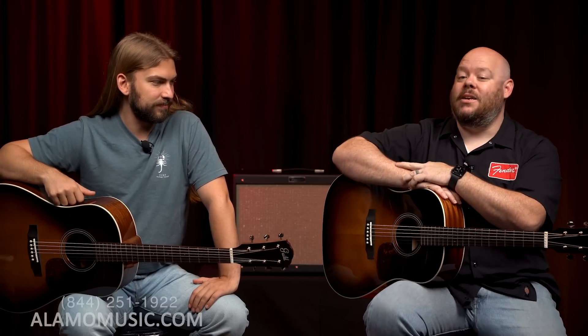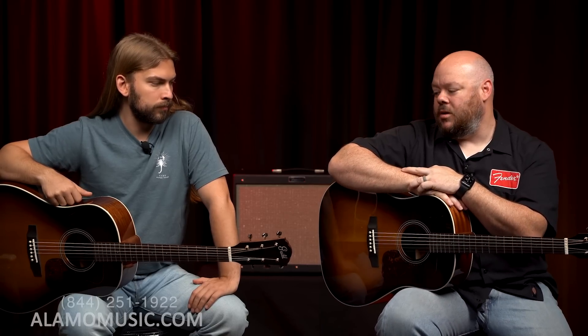So we have two Guilds. Two Guilds don't make it right, but in this case it's pretty all right. These are great new guitars. Part of the Memoir series — actually two models that are the Memoirs. There's a parlor, and then this, the DS240. It's basically a round shoulder dreadnought.